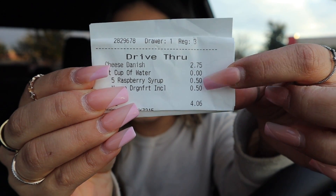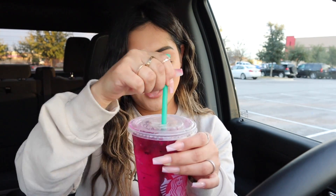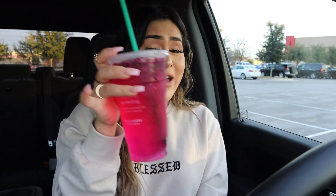It was free for the water, 50 cents for the syrup, and 50 cents for the dragon fruit inclusion — so technically a dollar for the drink. Is it good? Okay, it's basically just water with a lot of syrup, but it's actually not bad. If I'd done 10 pumps it would have been too much. It's actually pretty good — I'm not mad at it for a dollar! This life hack from TikTok does work. You can walk around with a venti Starbucks drink and only paid a dollar.